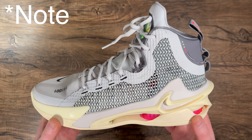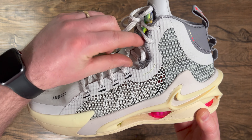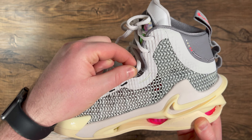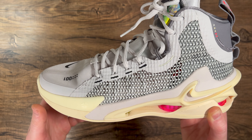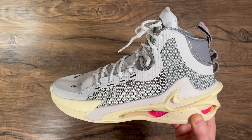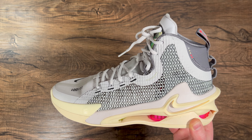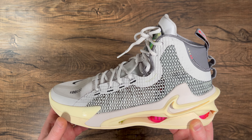One more thing to note: there is Flywire — the laces go through one that's fully exposed, and then there's Flywire as well. So this shoe is going to be insanely supportive with the Flywire, the upper, and the Peba frame. Really looking forward to getting these on court.